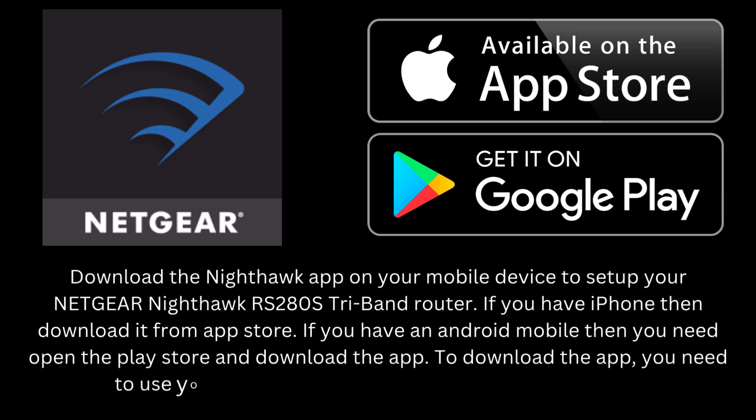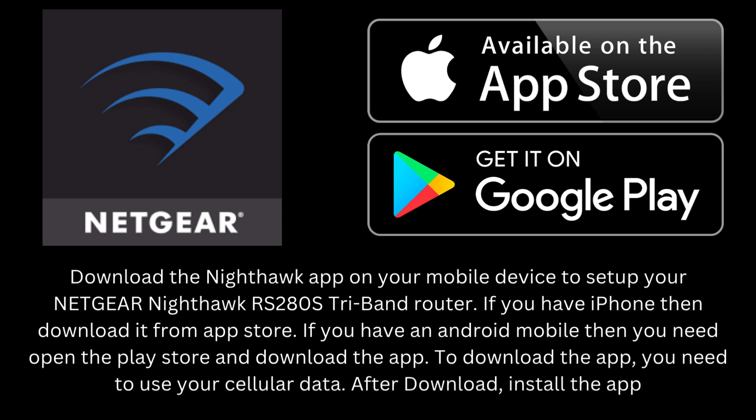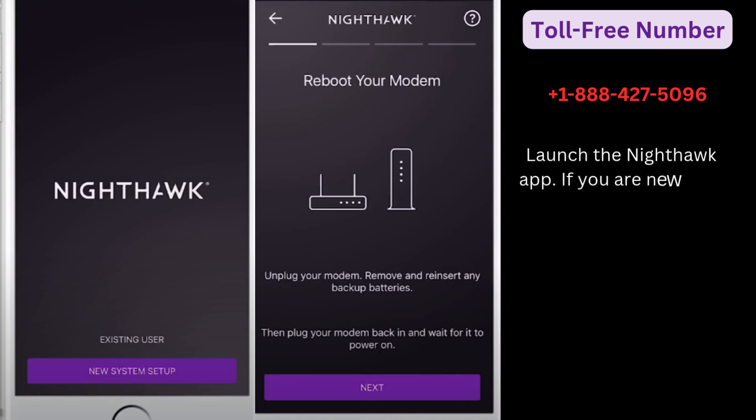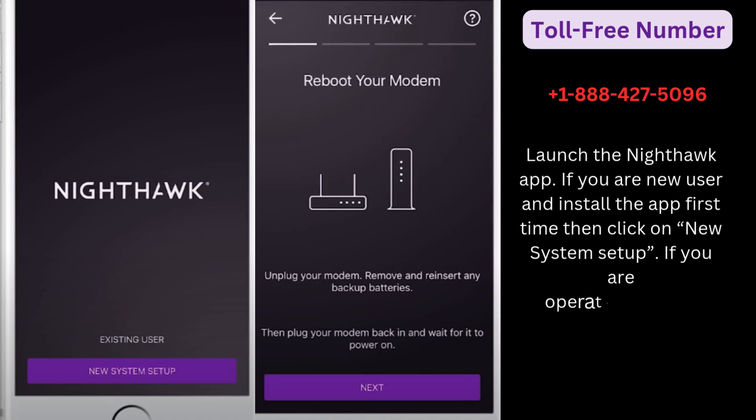To download the app, you need to use your cellular data. After download, install the app and launch the Nighthawk app. If you are a new user and installing the app for the first time, then click on New System Setup. If you have used this app previously, then tap Existing User.